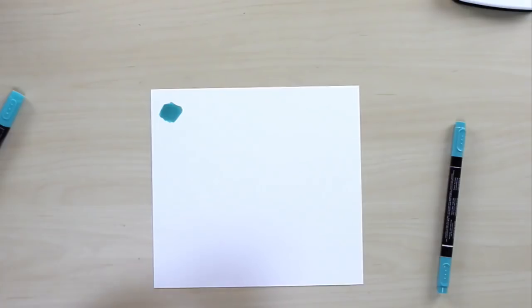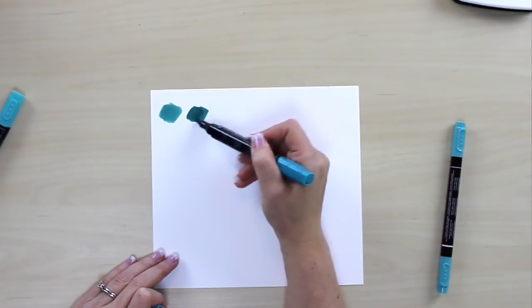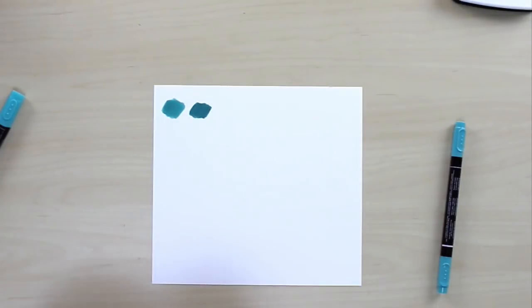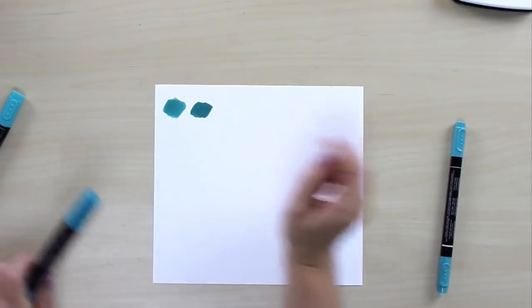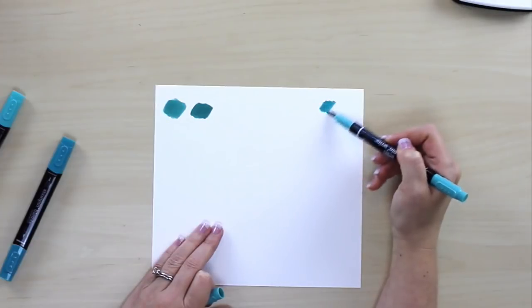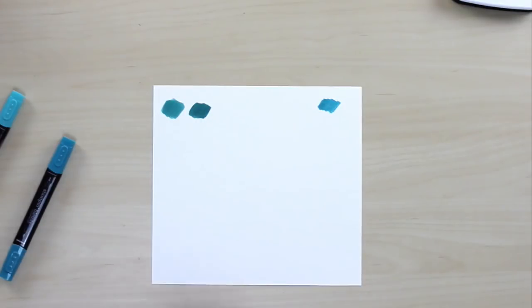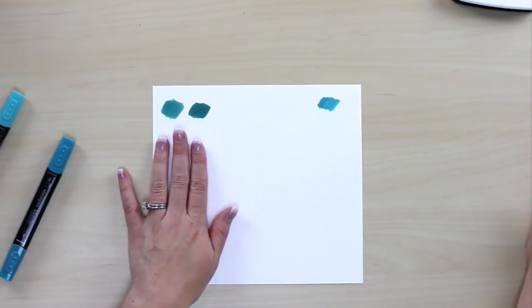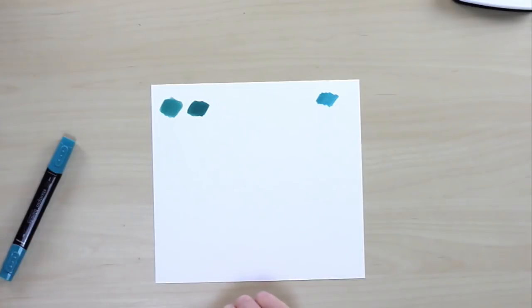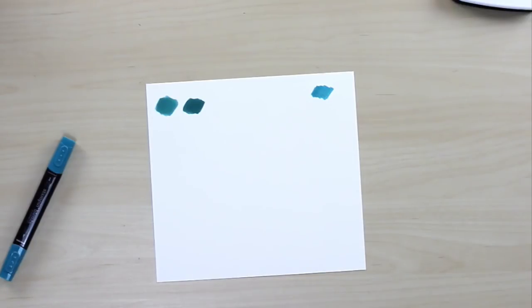I'm going to go right next to it with the darker color. As these dry, you'll notice there are no lines in the middle versus if we were using a dye marker — with dye markers you get those marker lines, and you try to get rid of them and it just saturates your cardstock and you're not happy. We just don't have those lines here. We can use them individually, and that's what they would look like — but they're Blends, so let's blend.